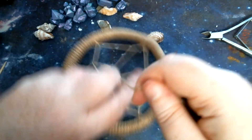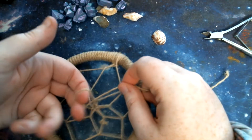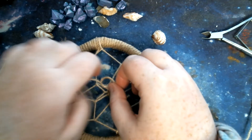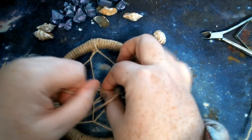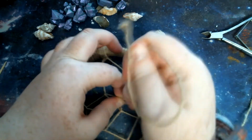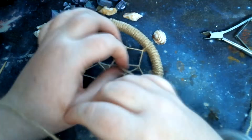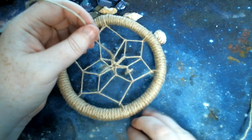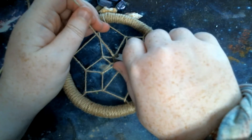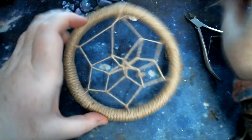So all you need to do now is tie a knot. Put your two fingers, loop it round, and then pull it through. And then cut it off. There you go.